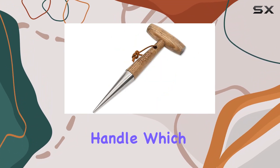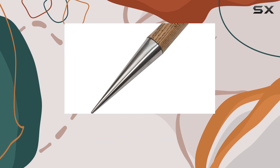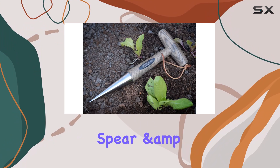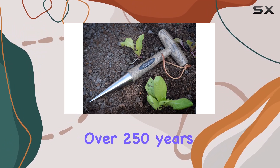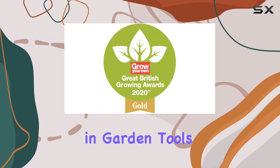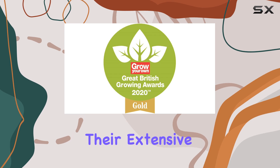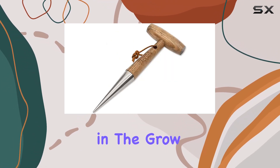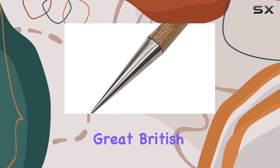An added advantage is the leather thong attached to the hardwood handle, which not only adds a touch of classic style but also enables easy hanging for convenient storage. Spear and Jackson, with over 250 years of expertise in garden tools, have incorporated their extensive knowledge into this product, which has also been recognized as a winner in the Grow Your Own 2022 Great British Growing Awards.